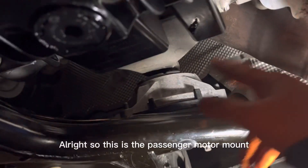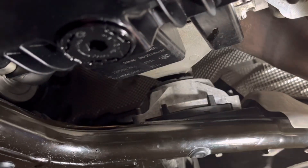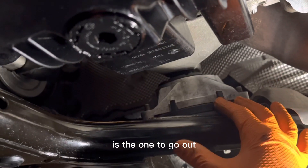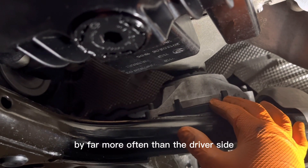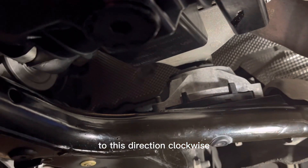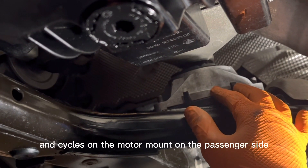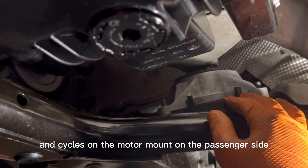This is the passenger motor mount on a BMW F30. Typically the passenger motor mount is the one to go out far more often than the driver side, because the engine rotates clockwise if you're looking from the back to the front, so it puts a lot more pressure and cycles on the motor mount on the passenger side.